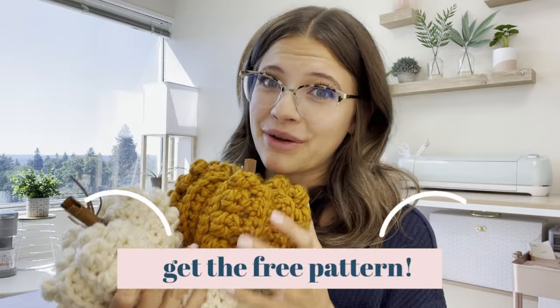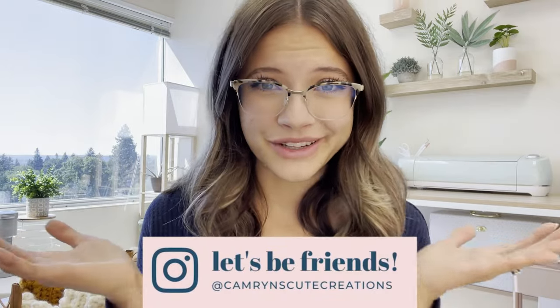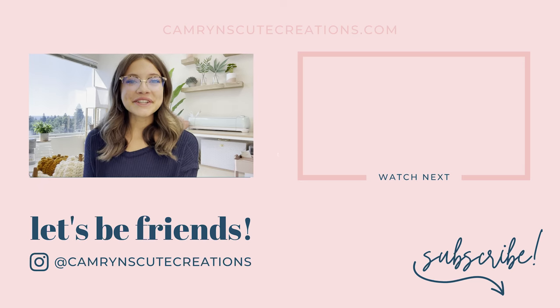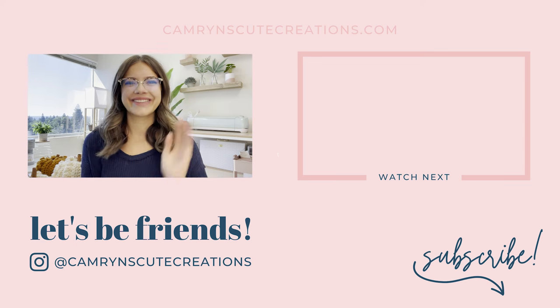Your pumpkin is adorable, right? A lot of my customers at markets love to buy these in sets, so make sure you grab that free PDF down below because you're going to want to make these in all different sizes and colors. If you make one of these — whether for yourself or to sell — please tag me on Instagram, I love seeing your finished creations. I hope you enjoyed the video and I can't wait to see your finished pumpkins — I'll see you next week, bye!